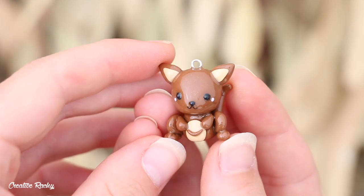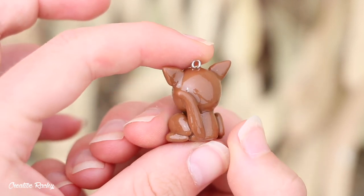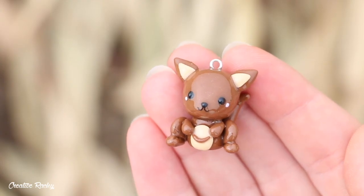This is what my finished kangaroo charm turned out like. Thank you so much for watching this video — please don't forget to check out the links in the description box and donate if you can to help the animals and people affected by the bushfires. I'll see you next time. Bye guys!